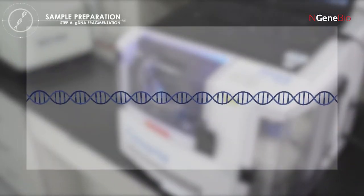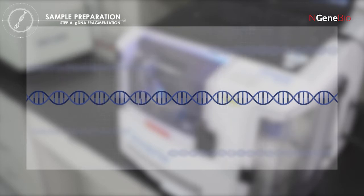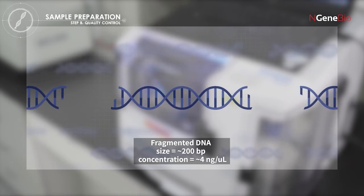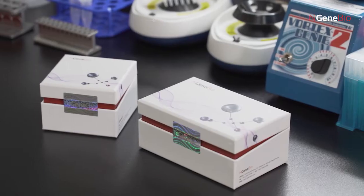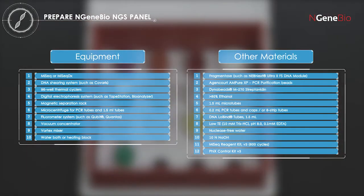Prepare fragmented genomic DNA around 200 base pairs in size using either an ultrasonicator such as Covaris or fragmentase enzyme. Before the next step, please check all laboratory equipment and reagents, which are not included in the kit.